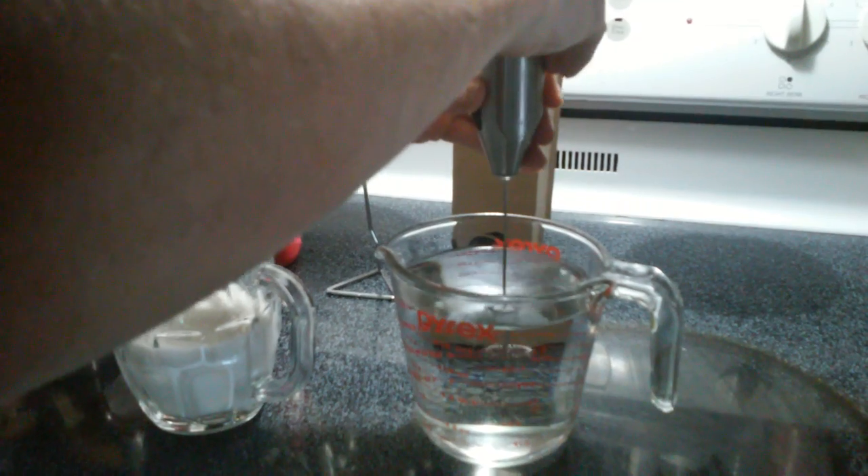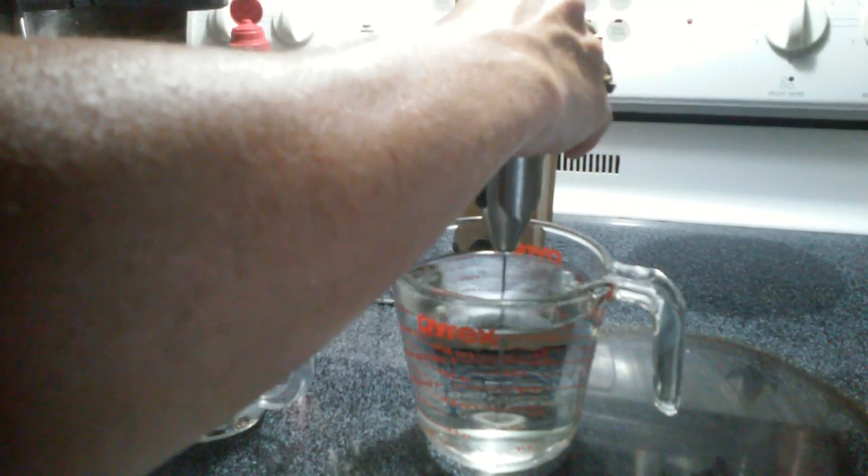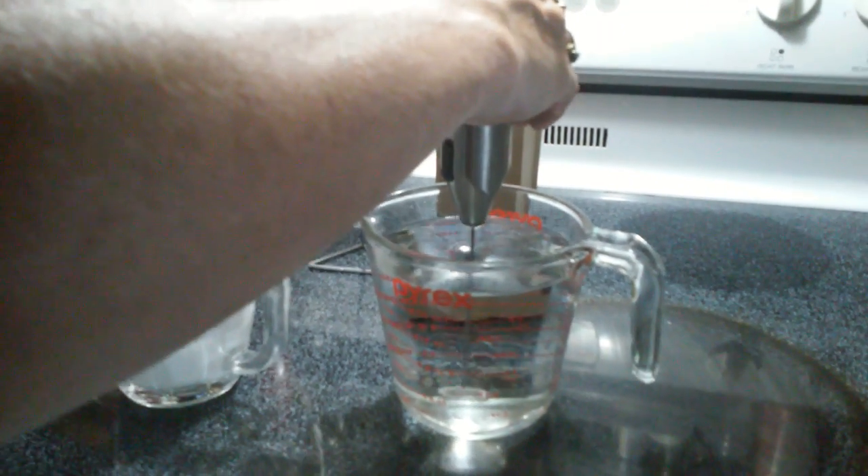Okay, a warm, calming milk frother. I'm going to show you in water how it works first. Very strong little device.